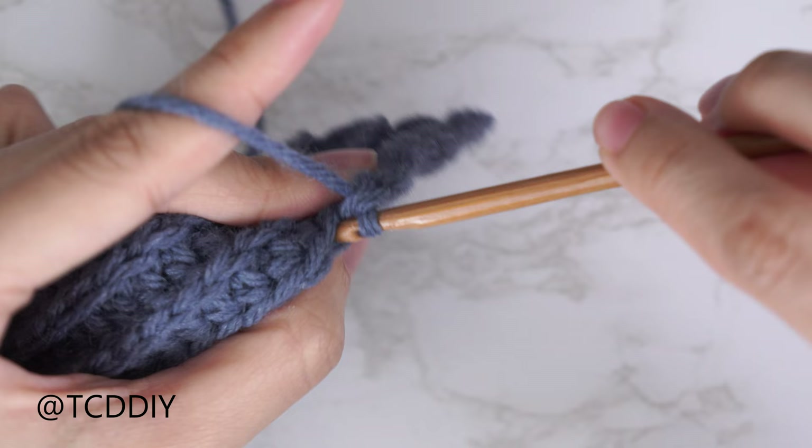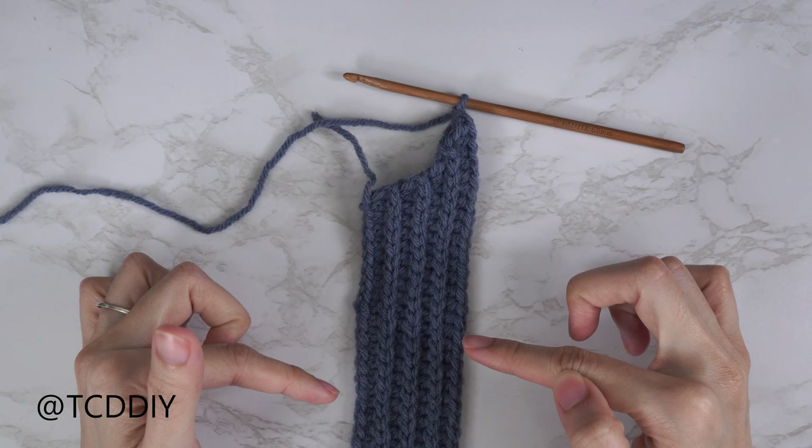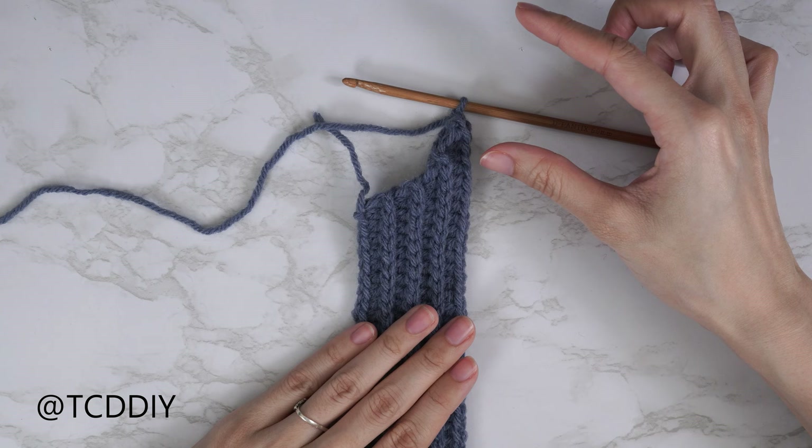I'm back with the entirety of my underarm portion — a total of seven rows, and the width is just about two inches or five centimeters unstretched. Since we ended right after a back loop HDC row, we're now going to make a chain in multiples of three that reaches up to the collarbone. I'll make a chain of about two and a half inches or six centimeters — that's a chain of 12.